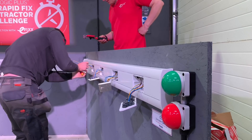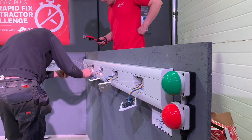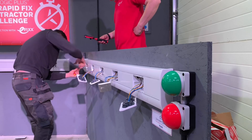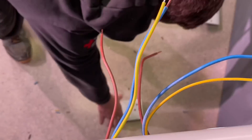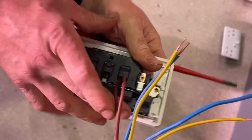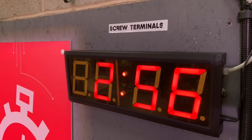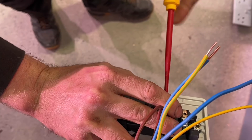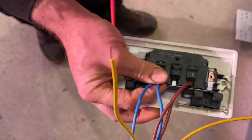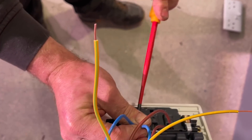Hopefully as this range develops we'll see these terminals in other things such as light switches, fuse spurs, and metal-clad sockets. I think the next logical place it should go is inside a consumer unit — I don't see why we're still doing screws in there. Our friends on the continent are already doing it; they almost laugh at us when they see some of our electrical equipment, because they've had screwless sockets and screwless consumer units for some considerable time.